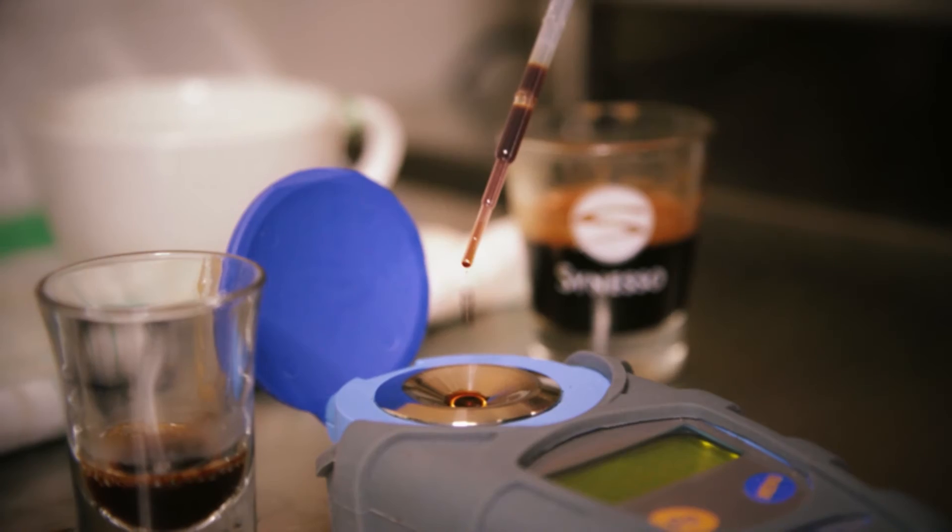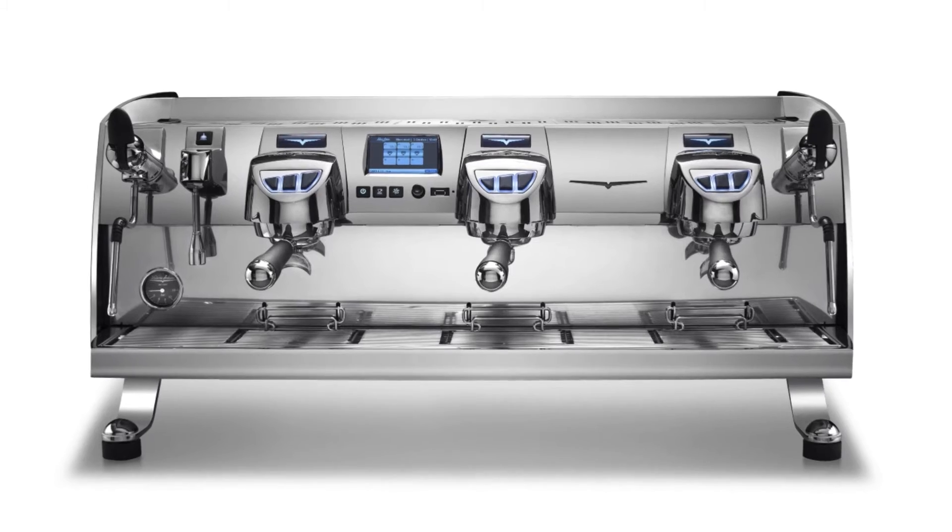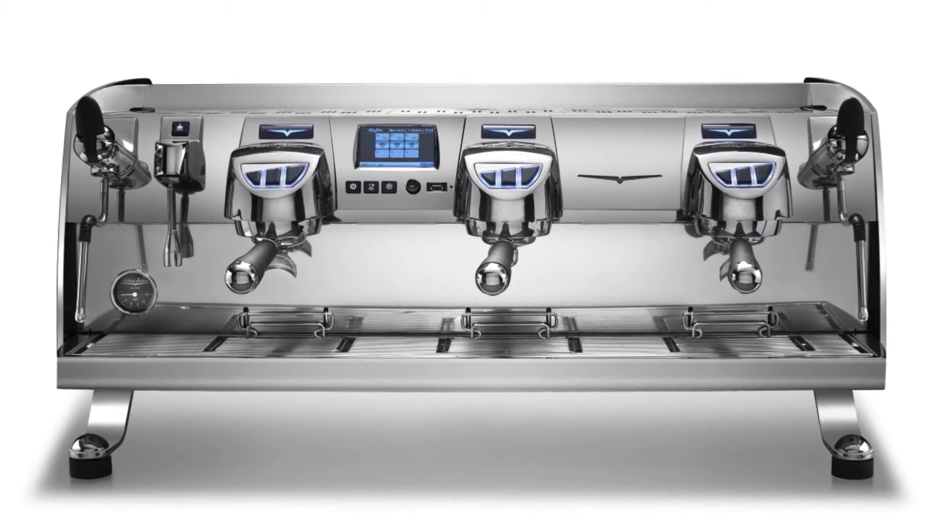In the past few years, the coffee industry has embraced many tools to improve consistency and quality, such as the VST refractometer, the weighing of ground doses, and the use of volumetric and gravimetric espresso machines. While these tools have improved many aspects of espresso making, better tamping technique and consistency has largely been ignored.